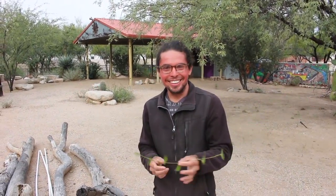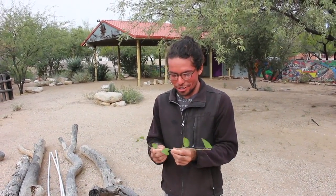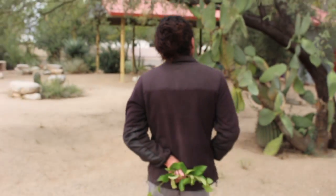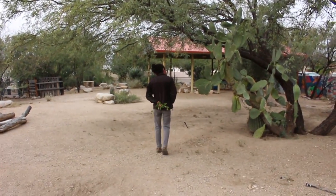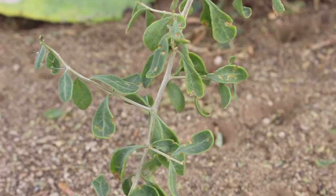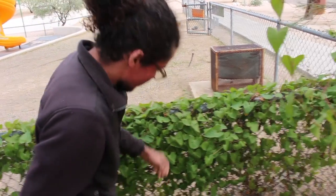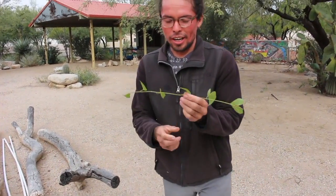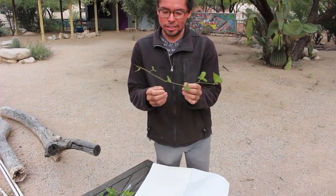Nicole would like me to show you how to press plants. So, you're the intrepid botanical explorer in the wilds of Sumatra, and you come across your specimens. One of the first things you have to do is press it in such a way that conveys what the plant looks like.